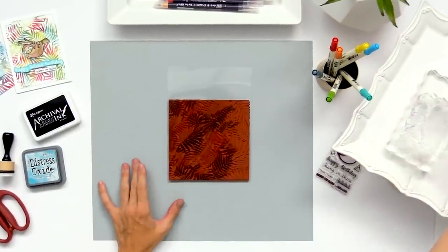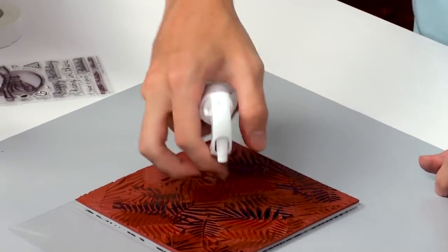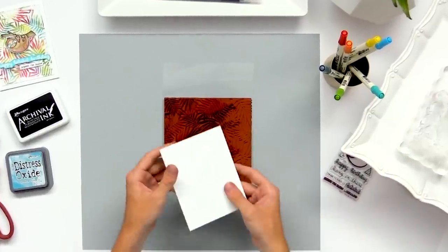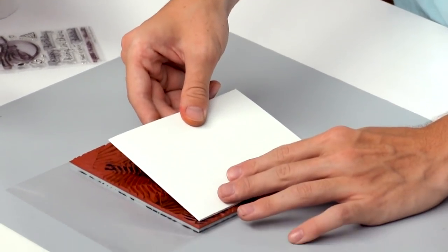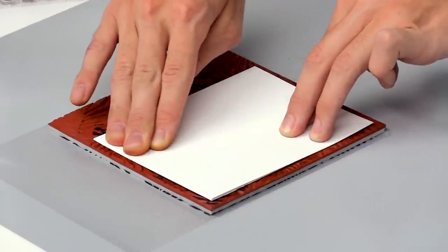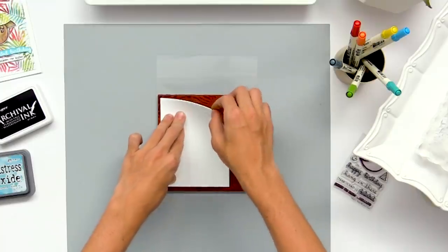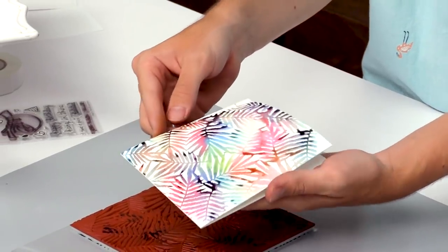After this is all colored in, I'm going to grab a spray bottle to mist the surface and get all those markers to react. Once that's reacted with water, I can take my card base — my top-folding card base — flip it over and stamp it right down into that background, giving good pressure all over the card so that the ink seeps into the paper and gives a nice stamped impression. Once that's complete I can flip it over and here I have my colorful background.